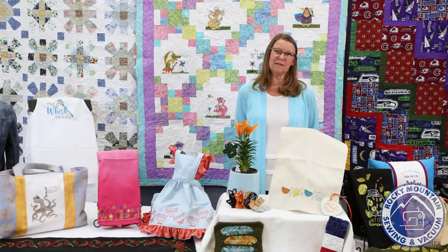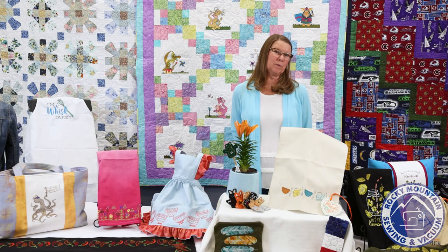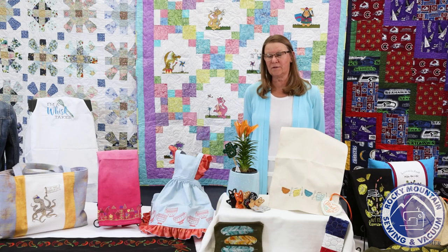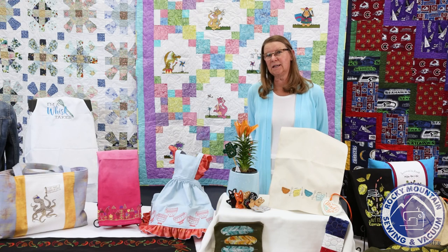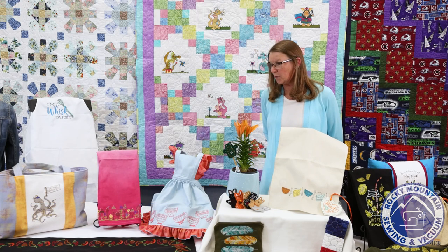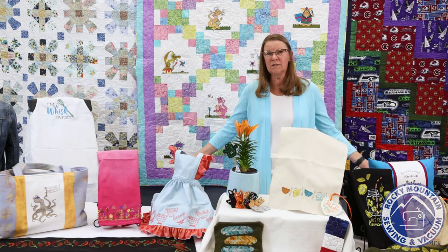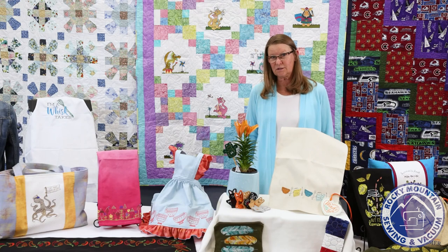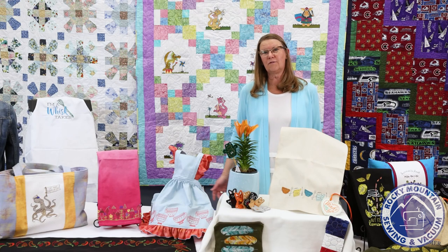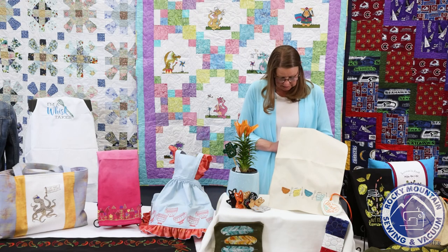Hi everybody and welcome to May's Sew and Tell. I'm super happy to be here — it's a beautiful spring day. Happy belated Mother's Day to all the mothers out there. My name is Lynn. I am the manager of our Rocky Mountain Sewing and Vacuum store in Littleton, and I'm just super happy to be here with you today. As you can see, we have a great spread of samples and some really fun projects this month from OESD. So let's get started.